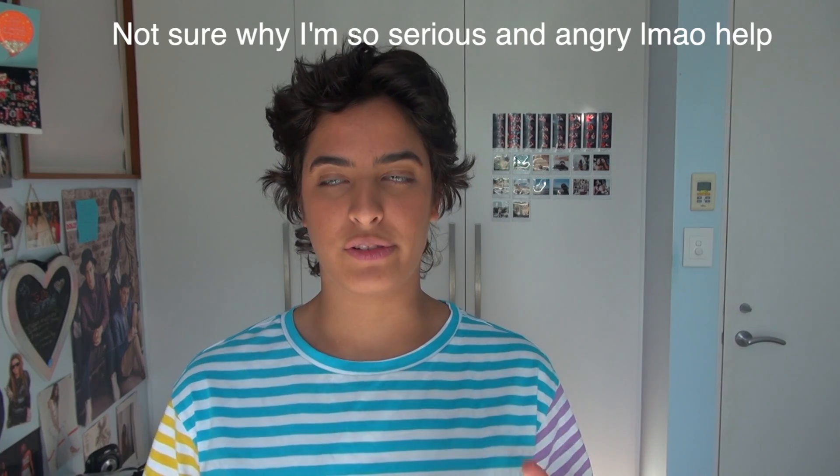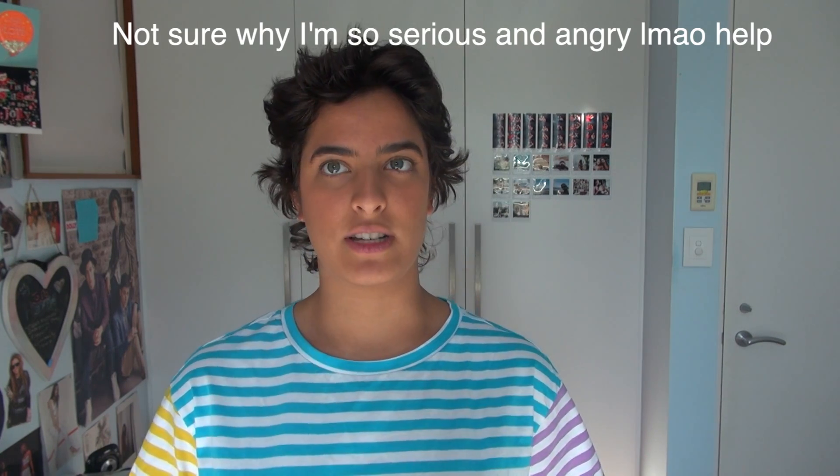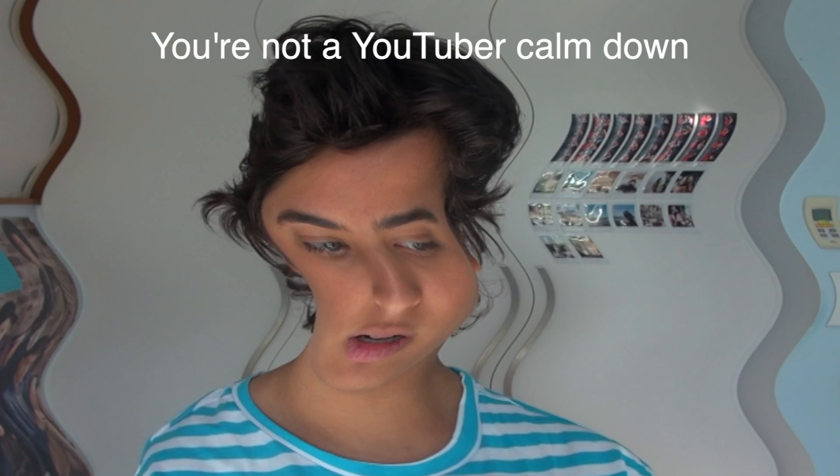Hey guys, welcome back to my channel. Today I'm going to be doing something I've wanted to do for a really long time, which is review Romley clothing. I'm not just doing this to follow the trend — I've actually really wanted to try this out. I spent around $80.